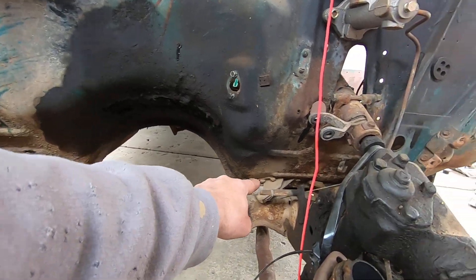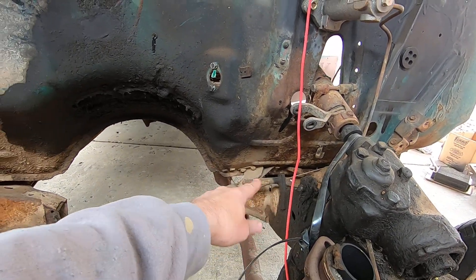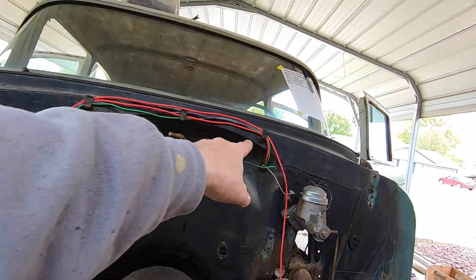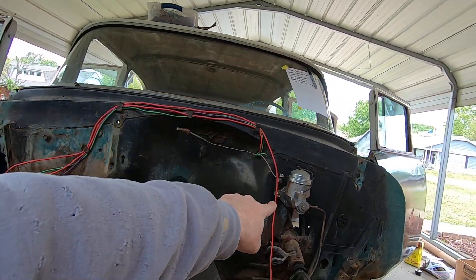I'm going to cut off the transmission mounts off the frame because I'm going to build a crossmember. I'm going to get rid of the linkage pivots — there are two of them — I'll drill the spot welds out and knock them off. I also want to get rid of the wiring that I'd run to get the car to run.